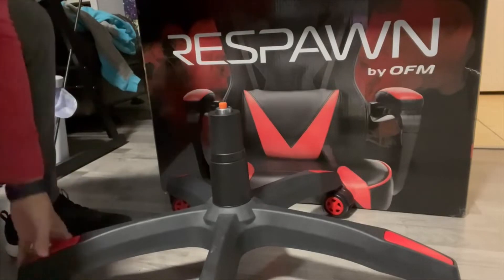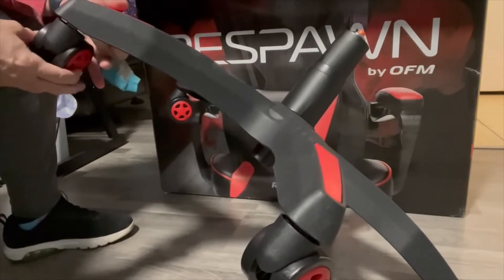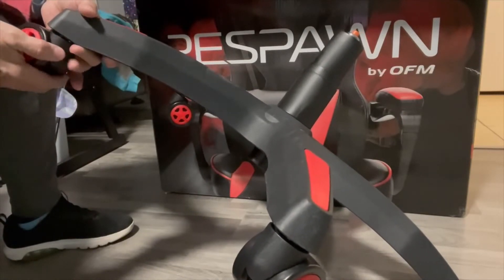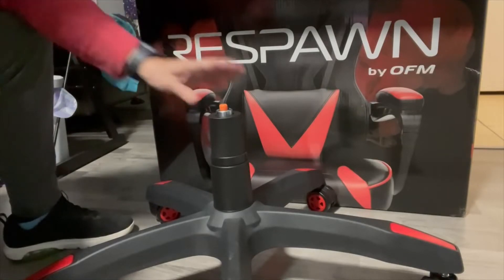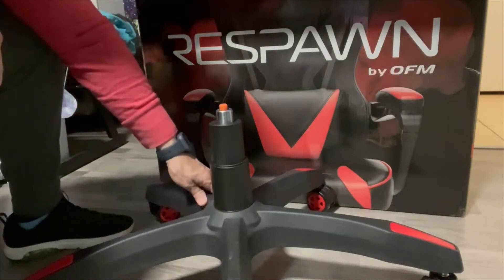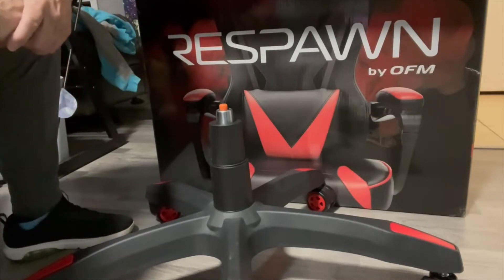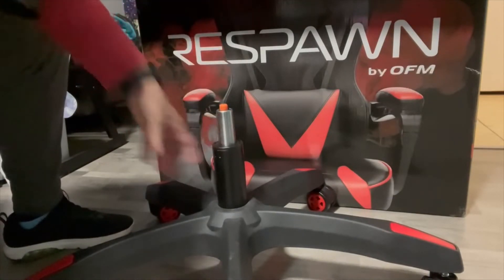I already attached the casters. I was watching another video and he said they snap quickly with a little pressure — well, that was not the case for me. So if you have that problem, don't get frustrated. What I did is I turned it upside down before connecting the gas lift, put one hand in the middle applying pressure, then applied pressure to the caster and that did the trick. You might need to be creative and find your own trick, but that worked for me. Then I attached the gas lift and the gas lift cover.